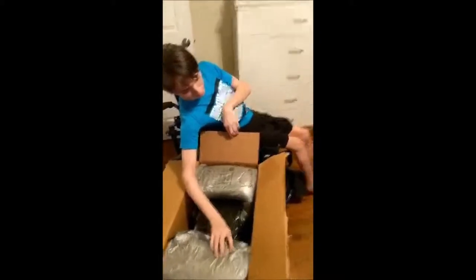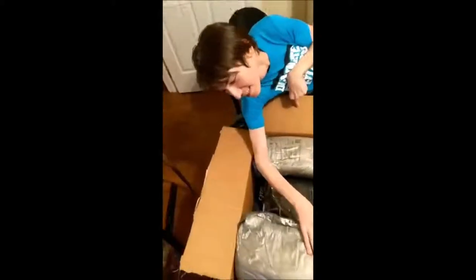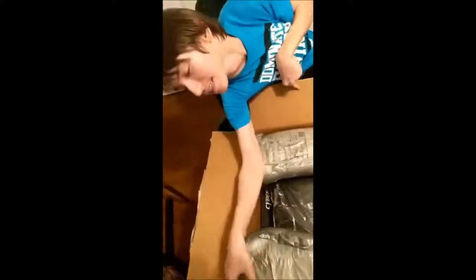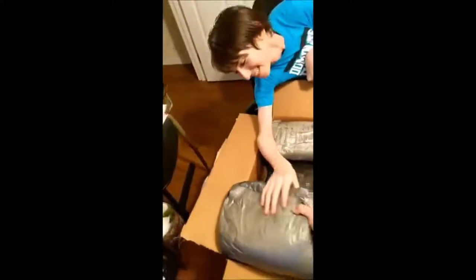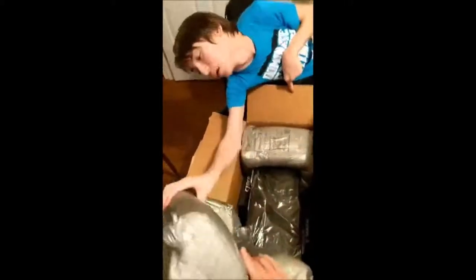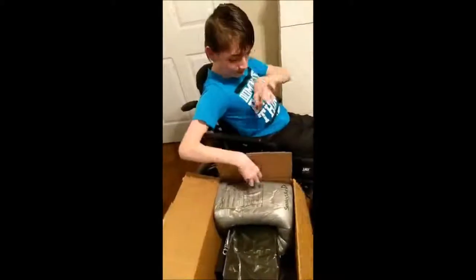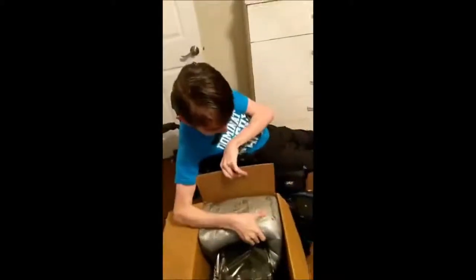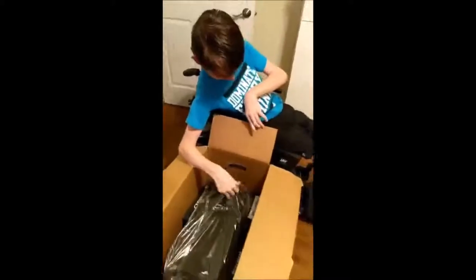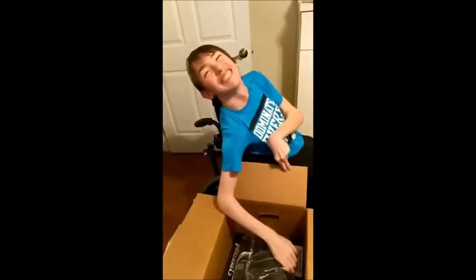Okay, let's get all this out of here. Use your muscles. I don't know what this is, it's just packing. Alright, there's one out of the way. There's another one out of the way. There we go.